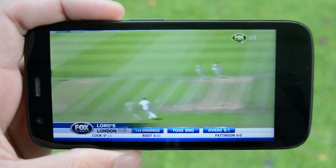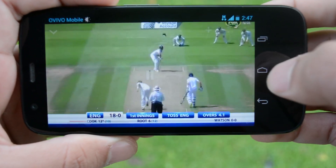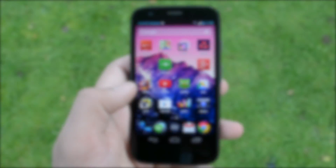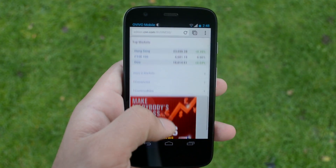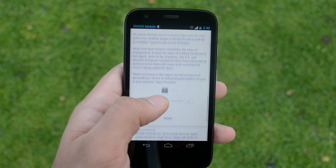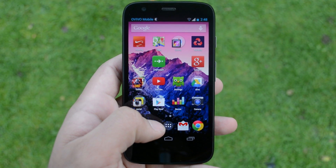YouTube looks great at 720p quality. Chrome — I get told by a lot of people that Chrome on Android isn't as responsive as browsing on iOS, but I haven't found that to be the case, not just on this phone but on any phone. Scrolling is quite okay; sometimes it takes a bit of time to load but that's because the page itself is large. Gmail works great as you'd find on any Android device, and apps generally open and close quite responsively and quickly.